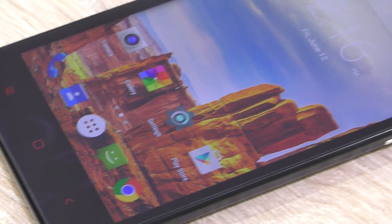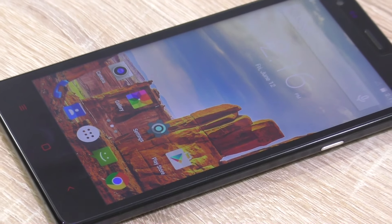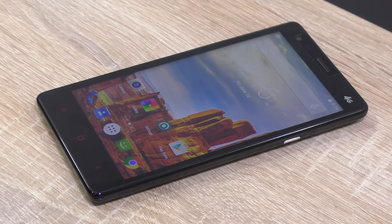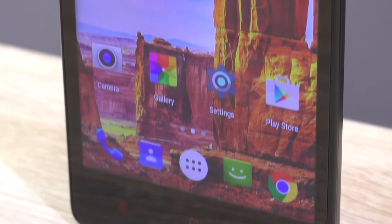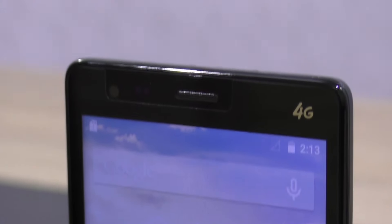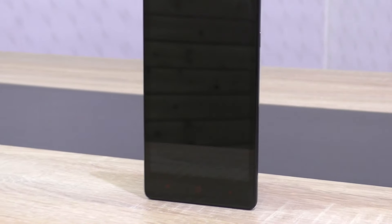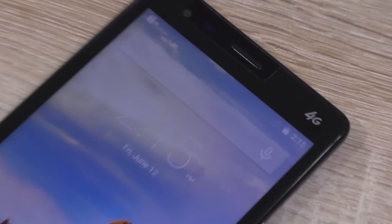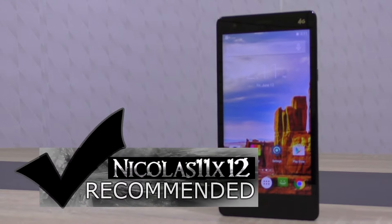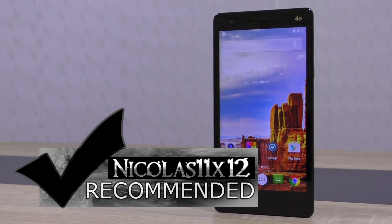The M52 Red Note definitely is not a bad smartphone, since we always have to keep in mind the fairly low pricing of just about $157. For an 8-core CPU, a 13 megapixel camera, 4G LTE, Android 5.0, a good large display, and pretty good battery life — that's really impressive. While as always with cheaper phones there are some little downsides, you can't expect too much at this price point. Overall it did really well, and I love seeing Android 5.0 in that phone. Therefore, I can for sure recommend this M52 Red Note smartphone.